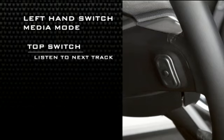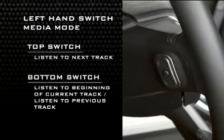Now, if you're in media mode, press the top of the left hand side switch once to listen to the next track. Press the bottom of that switch once either to listen to the beginning of the current track, or to listen to the beginning of the previous track if it's within one second after the current track begins to play.